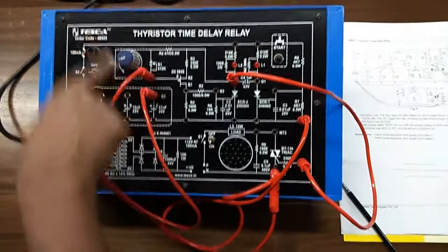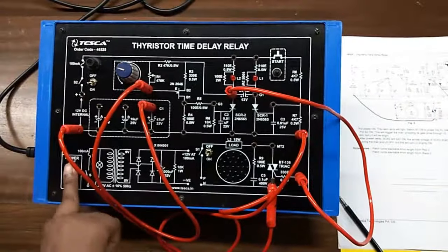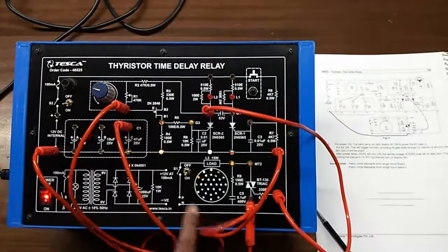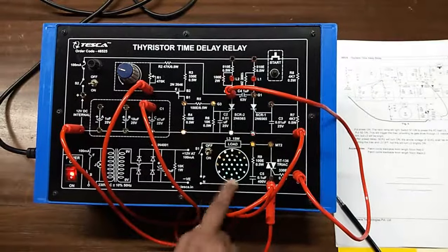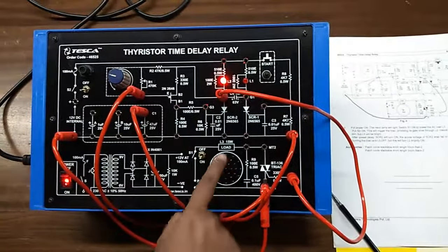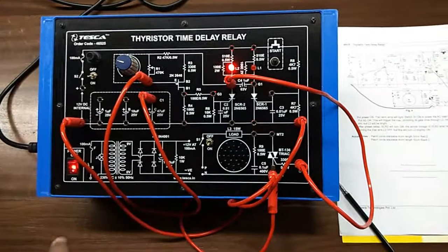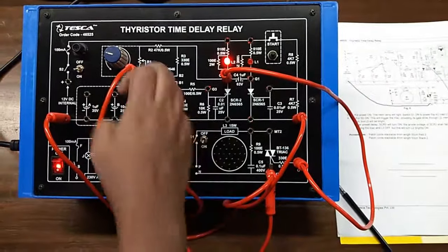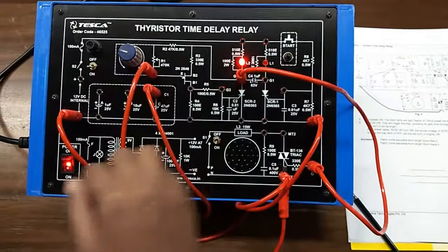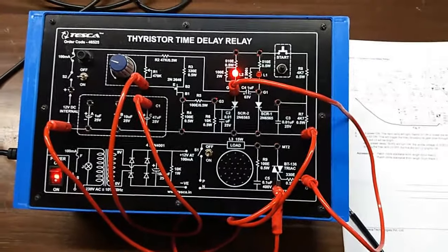Set the value of the potentiometer at this point and we can see that the TRIAC is turned on, and after a preset delay L2 is turned on and L3 and the TRIAC is turned off. Like this you can check various settings of A, B, and C with different values of the potentiometer and note down the preset delay time with the help of a stopwatch.